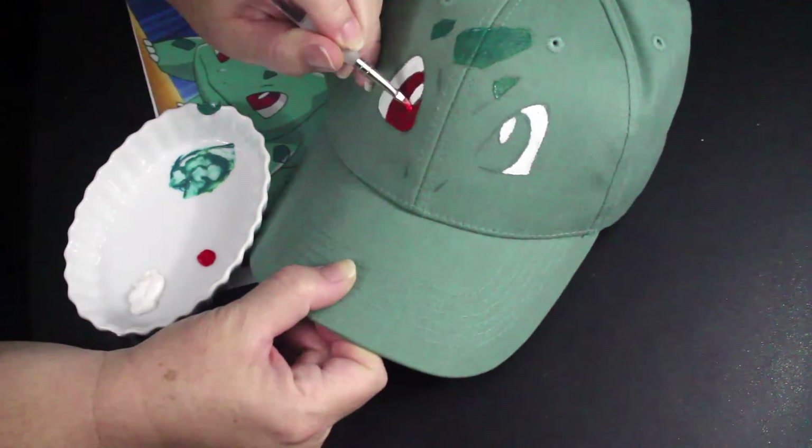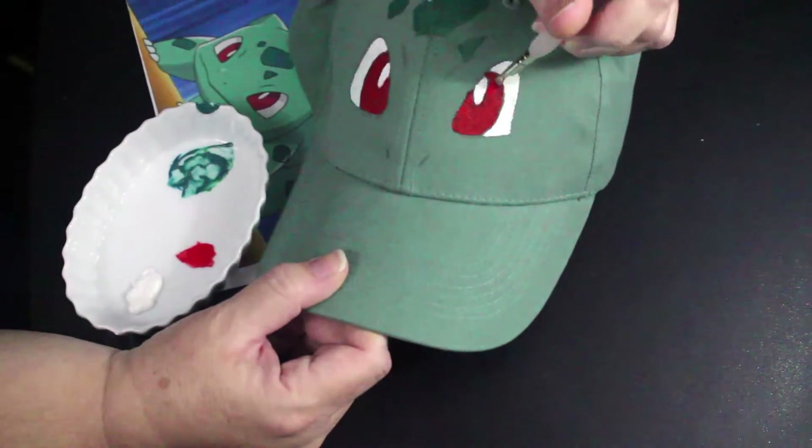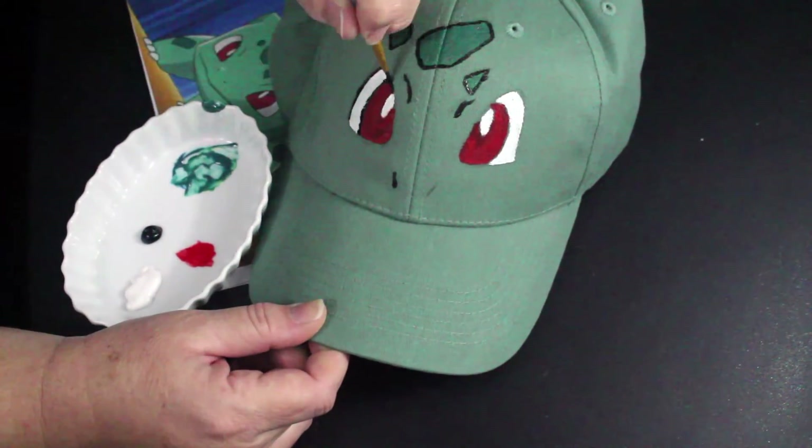Next, fill in Bulbasaur's eyes with red. The last step is to outline all of the shapes with a thin line of black fabric paint and add the nose and eyebrows.